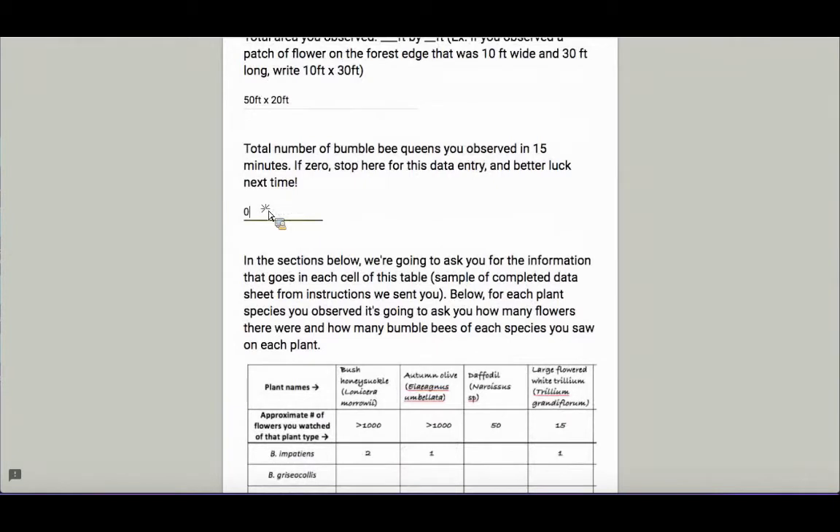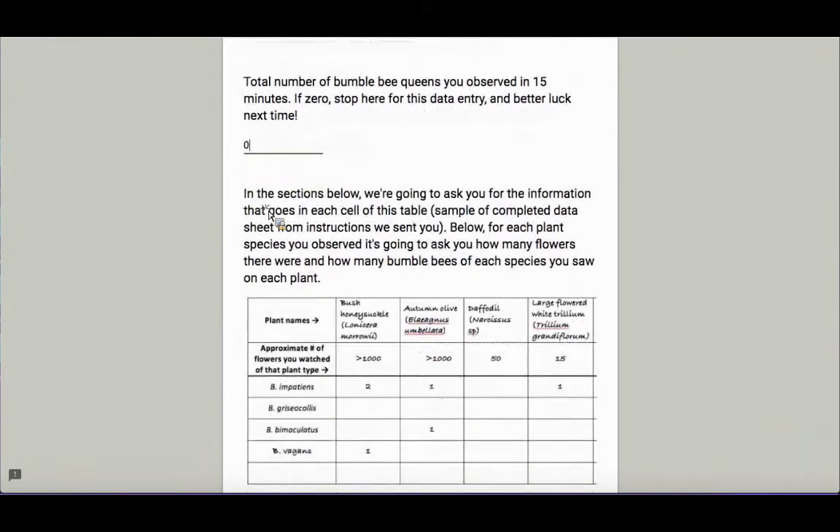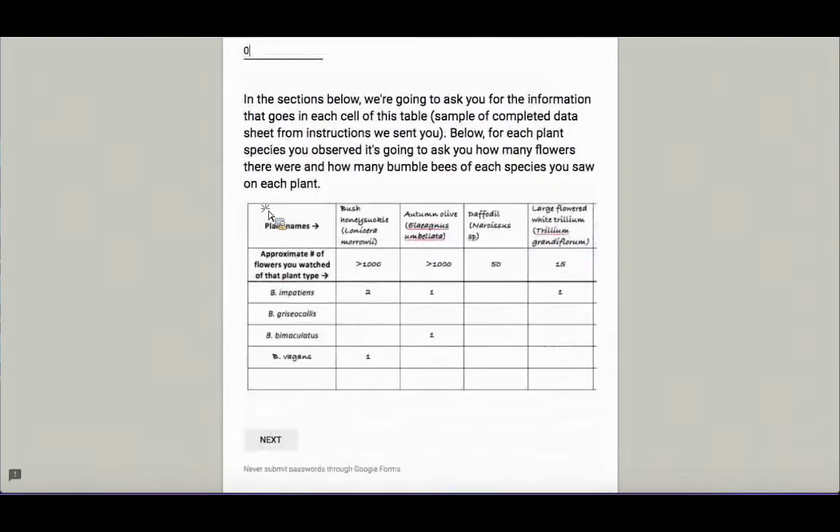In total, I didn't have much luck — I observed zero bumblebees yesterday, even though I saw lots of other bees. In this case, if you were doing a timed observation and didn't see any bumblebees, this is where you would stop for this data entry. If you did see some bumblebees, you would continue on to the next section where you report how many of each type of bumblebee queen you saw and on which flowers they were on.